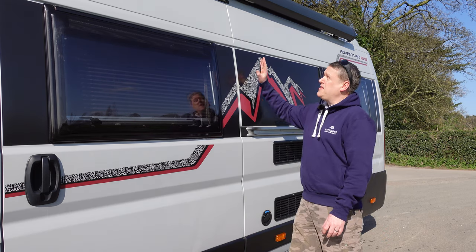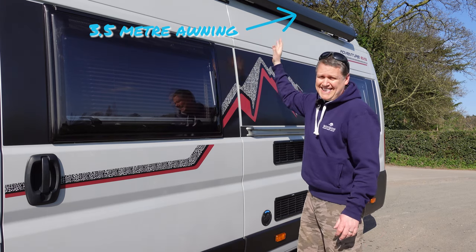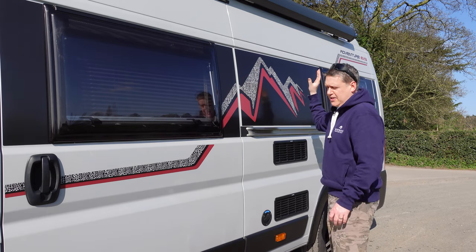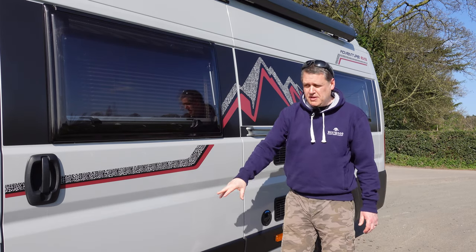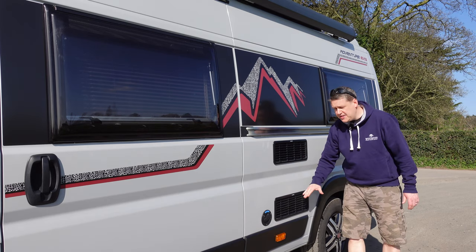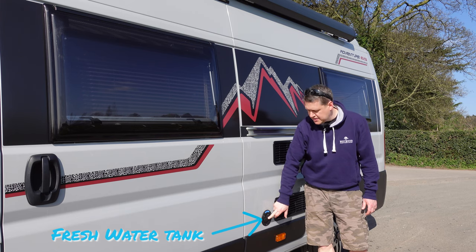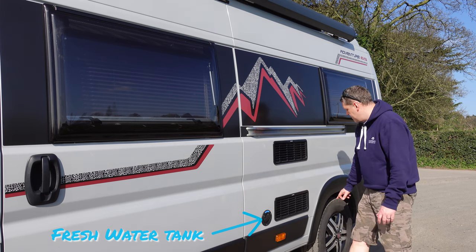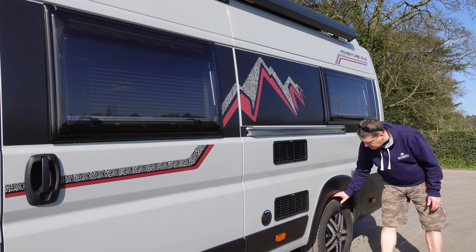Double glazed windows, and at the back you can see it's got a full length, huge external awning that is standard on the van as well - a really cool feature. Moving down the van you've got an electric step as you go into the vehicle, and also the fridge vents on this side, and the water inlet for the onboard water tank where you can fill that. Then at the back you've got 16 inch alloys as standard.